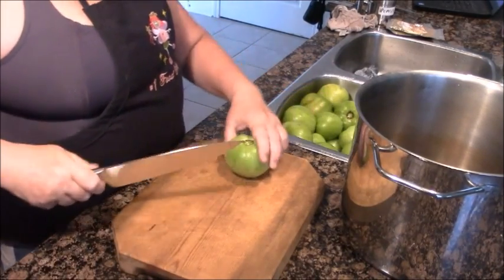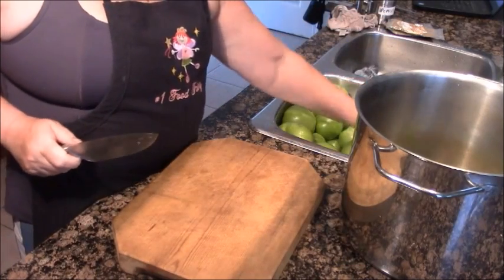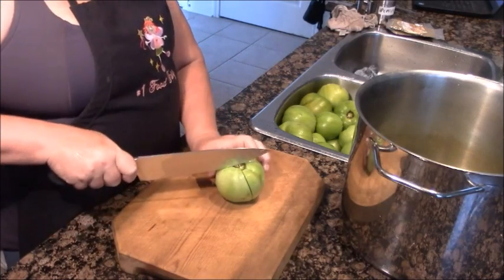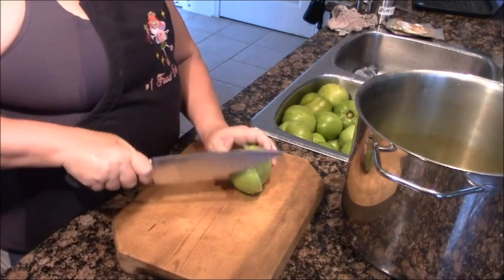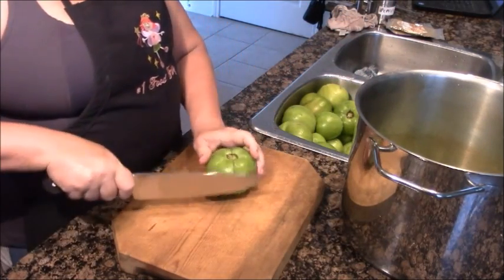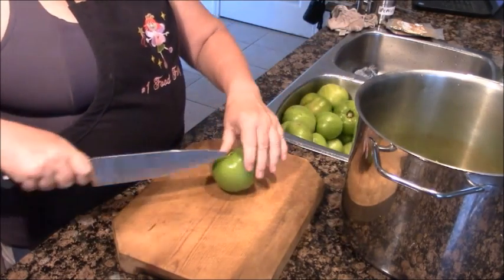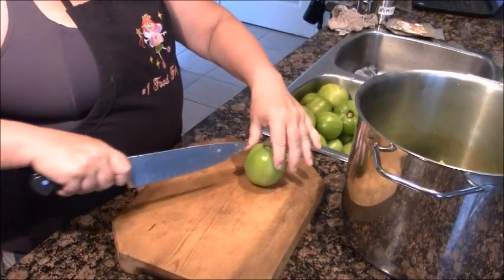Just to get started, I wanted to show you how I process the green tomatoes. I don't even cut the belly button out — the color and texture of that completely goes away in cooking. There's nothing to do to the green tomato but cut it into quarters. That allows you to get a lot more tomato into the pan. The tomatoes will start to reduce and liquefy as they cook down.